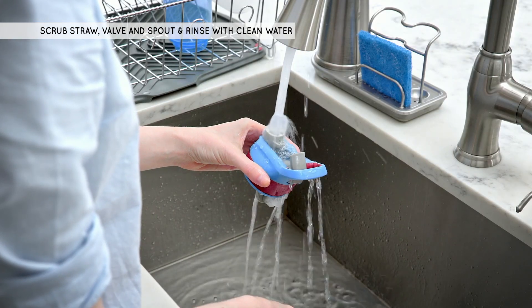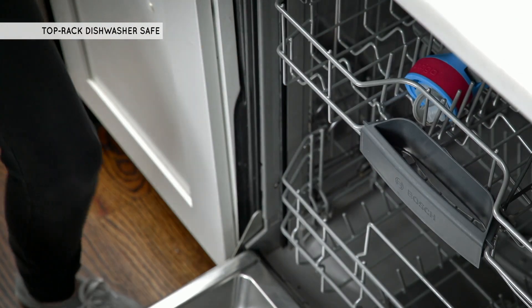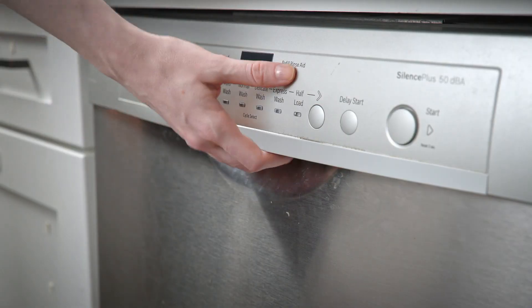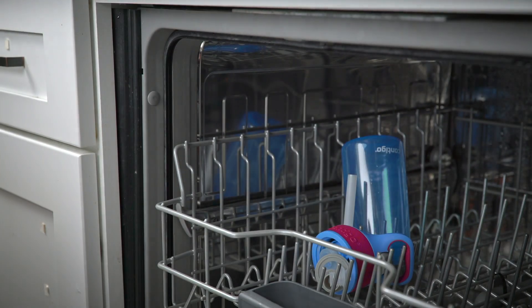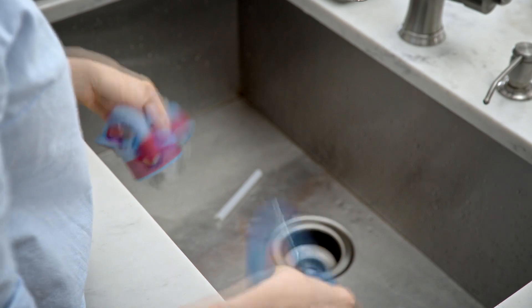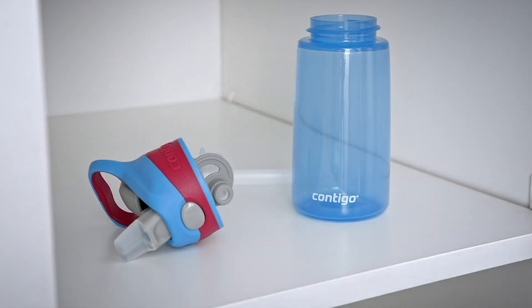Rinse thoroughly with clean, warm water. All parts of the bottle — the lid, straw, and bottle — are top rack dishwasher safe. When removing from the dishwasher, shake off any residual water from the lid, straw, and bottle to help all parts dry completely. It's important to always store with the spout open and the straw, lid, and body separated to allow parts to dry completely before reuse.